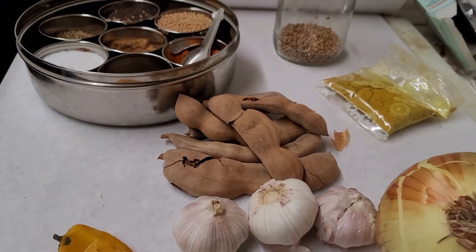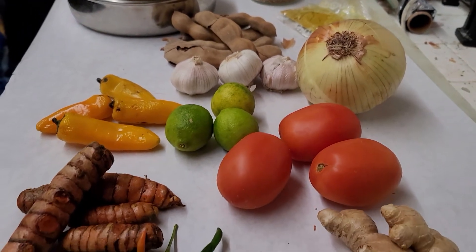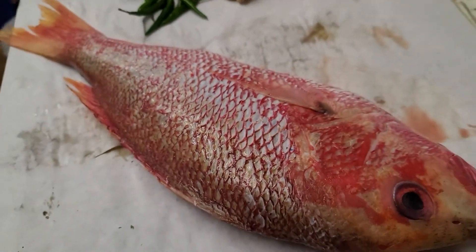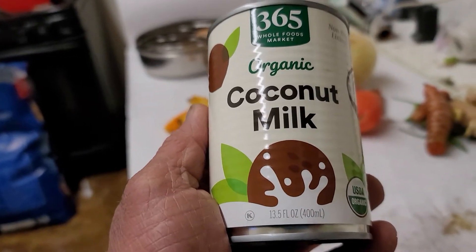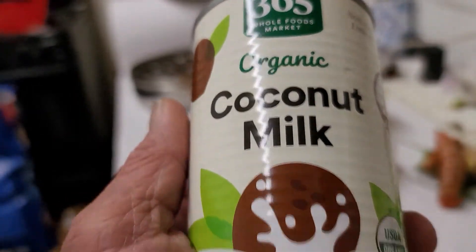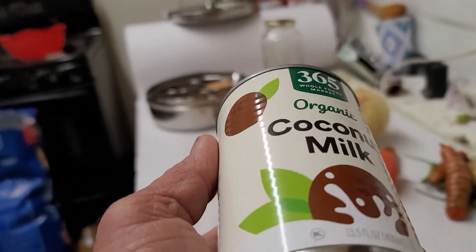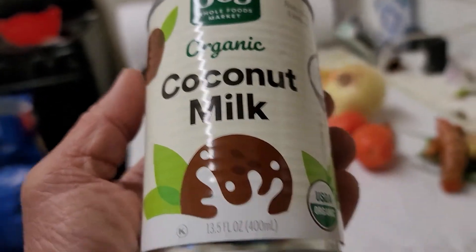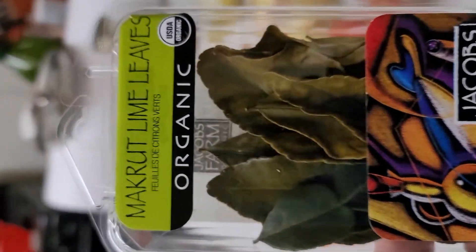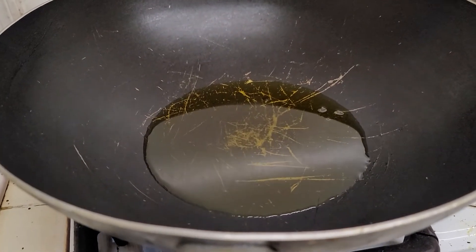This will be a red snapper curry with coconut milk. I'm using organic coconut milk — they all say organic on the label, but I don't know what's organic about coconut since you don't need to spray it. Another ingredient I'm using is organic lime leaves. Okay folks, let me get my oil hot.